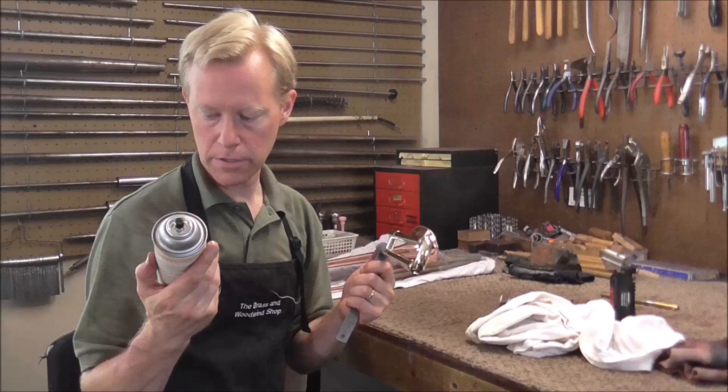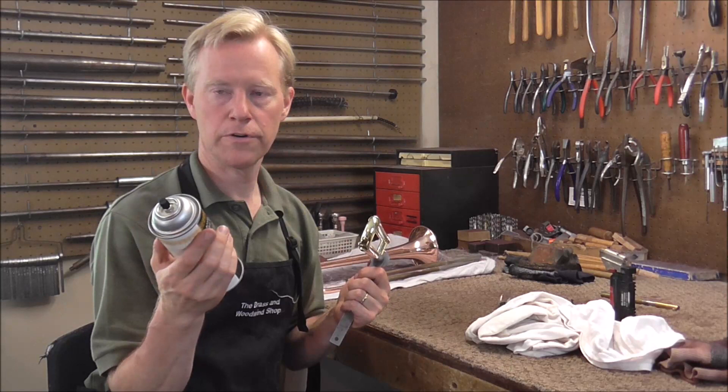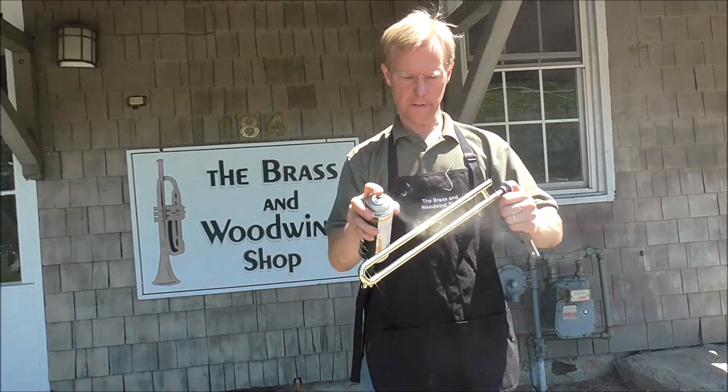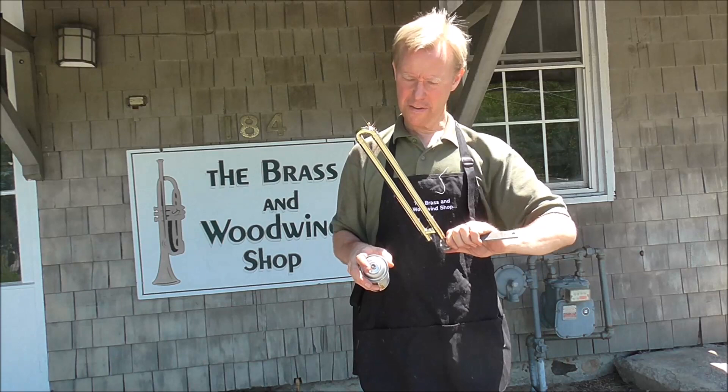A lot of people like to know what lacquer I use — this is touch-up lacquer. Usually it's not used for lacquering whole instruments, but I don't have lacquer facilities for whole instruments, so I'm using touch-up lacquer, which will work but isn't quite as good. When spraying lacquer, you have to be careful not to get too much on, because the tendency is to get too much and it rolls down and leaves marks.